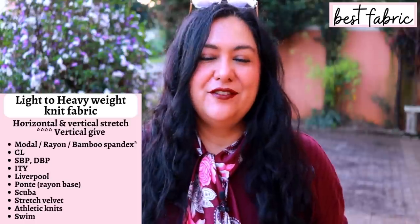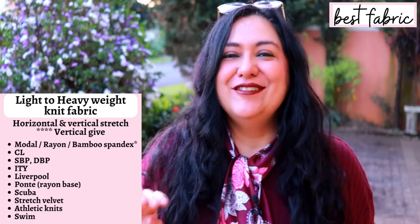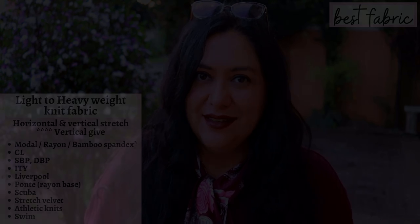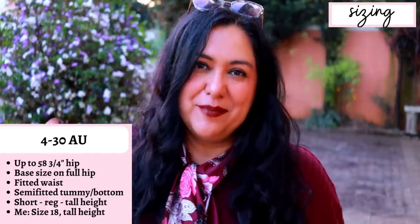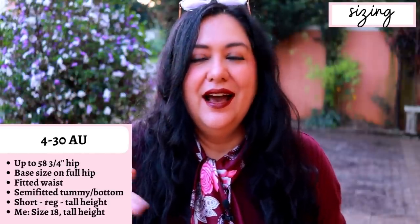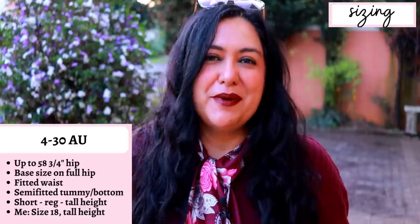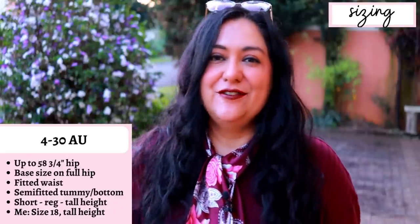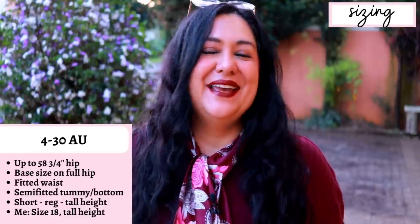Other than your main fabric, you need one and a half inch elastic to go inside the waistband — though I've done yoga waistbands because I find them so comfortable. The sizing goes from a size 40 to 30 Australian, up to a 58 and three-quarter inch hip. The fit is semi-fitted from the full hip and below, and nicely fitted above. I chose based on my full hip, which is an 18 Australian. Remember Australian sizes are not the same as US sizes — just look at the size chart.